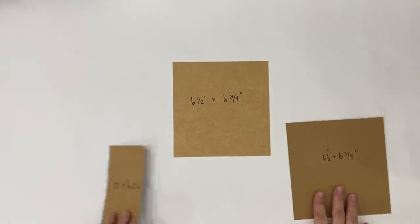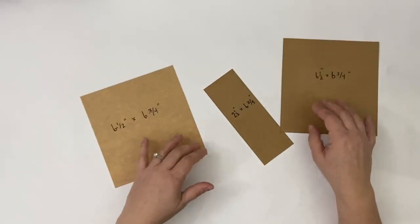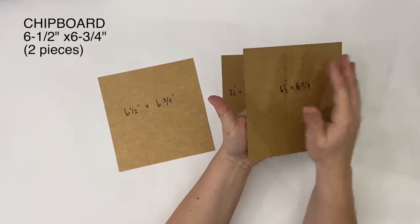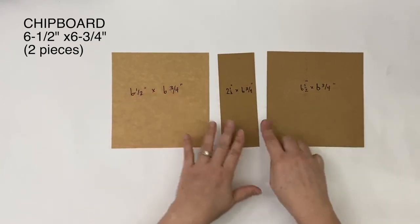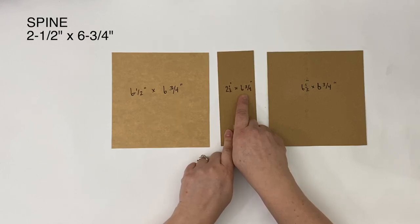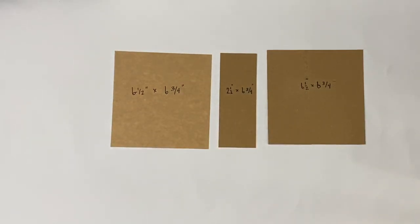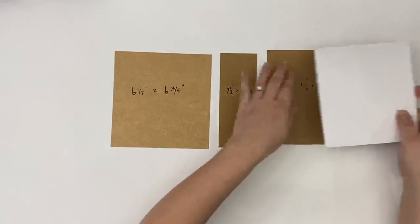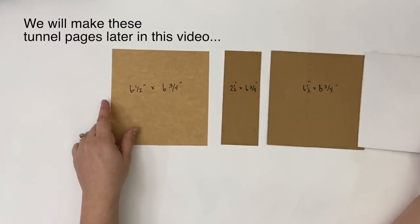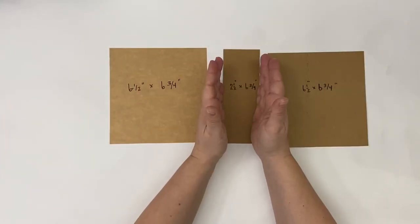We're going to go ahead with our chipboard. I use just stuff from around the house — cereal boxes, things that would be recycled. If you like a thicker chipboard, glue two together. The measurements are: your middle spine piece at 2½ inches by 6¾. You'll notice the 6¾ is the vertical measurement — just like your tunnel pages are also 6¾. So everything's the same measurement up and down. Horizontally, we've got 6½ over here, 6½ over here, and 2½ in the middle.